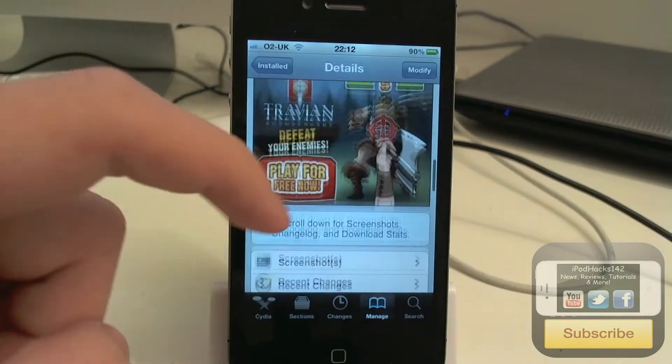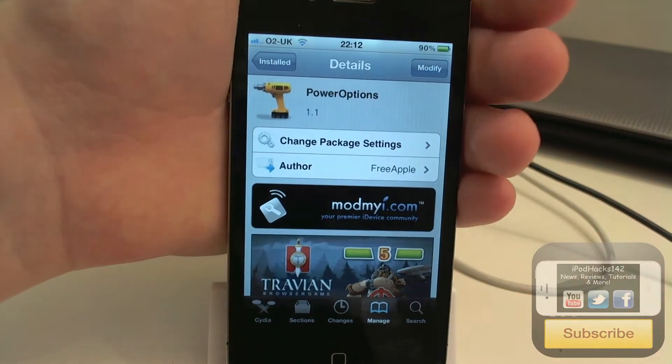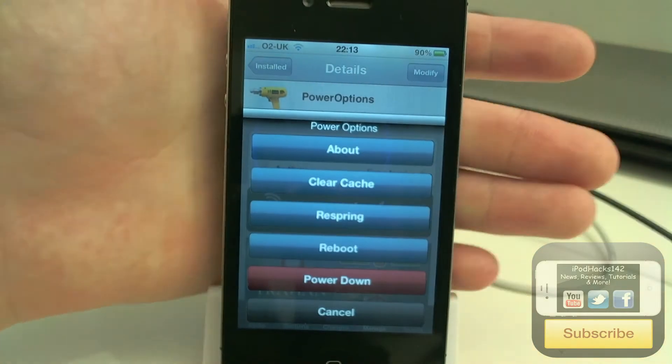So normally you just get the slide to power off slider when you hold down the home button, but now if you hold down the home button you'll get this new little menu, which I'll show you now. Hold down the home button for a few seconds and you'll get up this new little menu here.